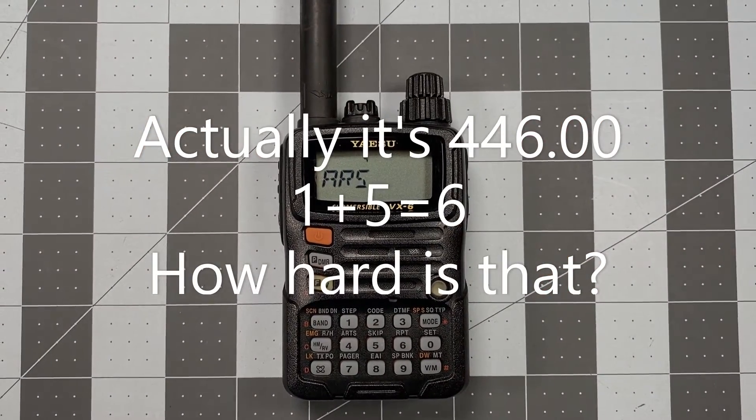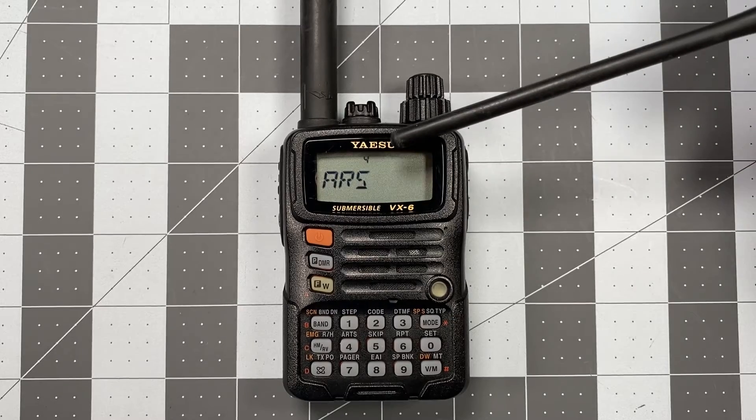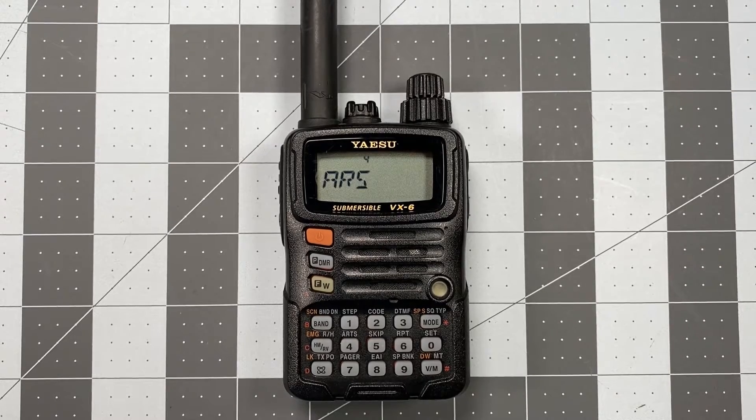What happened in the last video was when I put in 446.000, which is the UHF national simplex calling frequency, ARS sees that as a repeater — which it is not — and it automatically applies a minus 5 megahertz offset to that. That's what happened in the last video: when I saved it, there was a little minus symbol showing at the top of the screen. Again, that's an easy fix.